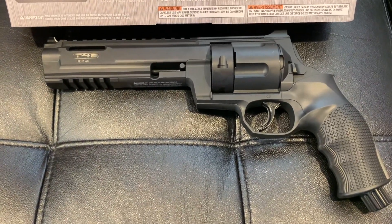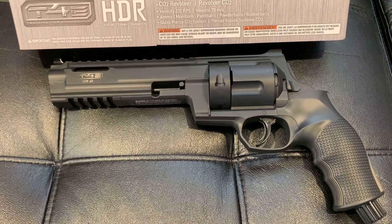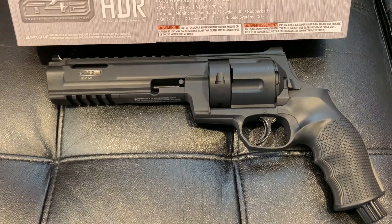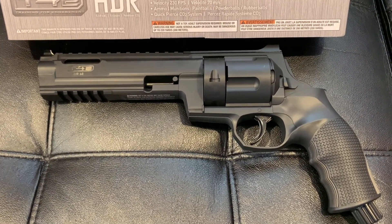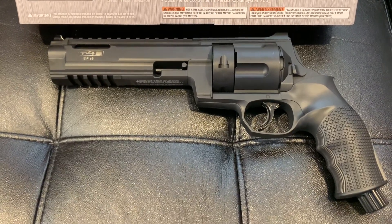On this one you can shoot rubber balls, paintballs, powder balls, or pepper balls like 5SD pepper balls. Remember, you can use this as a non-lethal self-defense weapon.